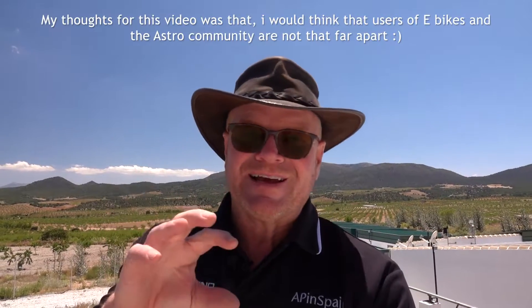Here we are in sunny Spain. I thought I'd do something a little bit out of the ordinary today, but not really — I'll explain why. I thought I would do a product review, not something I'd normally get into, and what I'm going to do a product review for is not anything to do with Astro, but sort of is — it is.